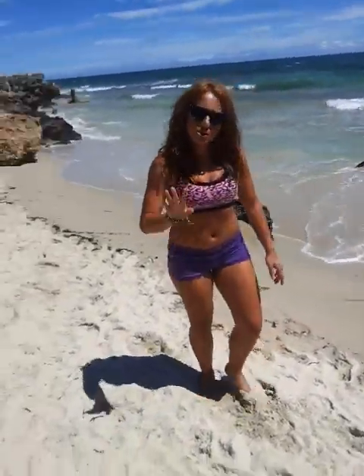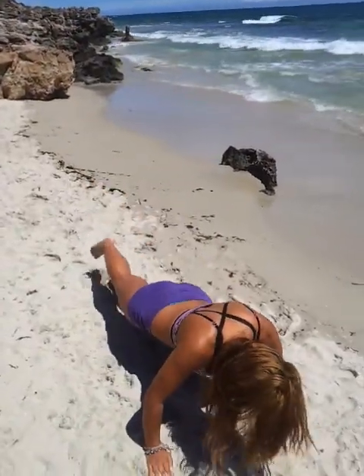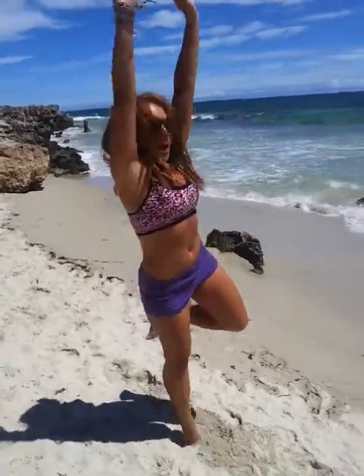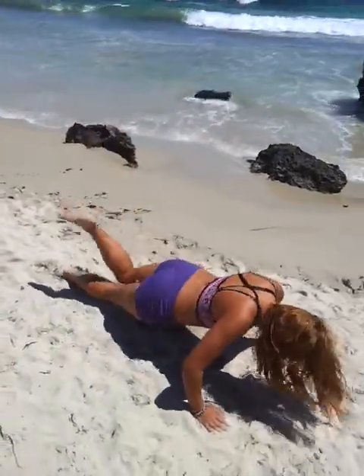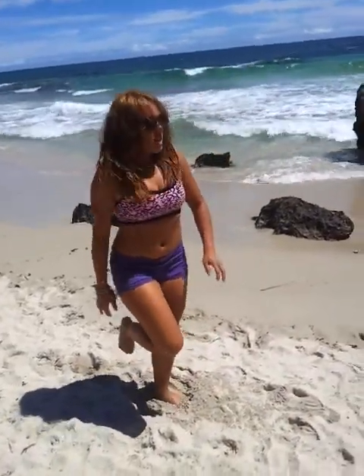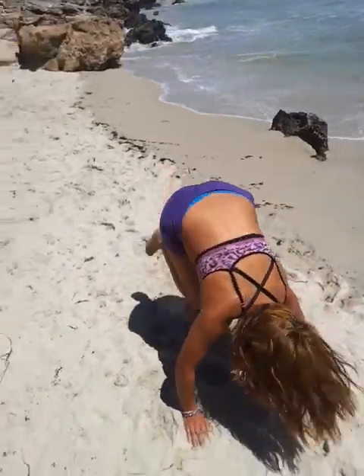We're doing a minute on each station, three stations. Let's go. We're going to alternate feet. Try and get that knee and then close to that chest. Down — it's a lot harder than it looks.